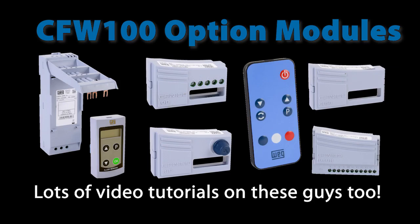Of course we have dedicated tutorial videos that show you how to use many of the CFW 100 specific option modules. It can't use the same option modules as the CFW 300 because they won't fit on this little drive.